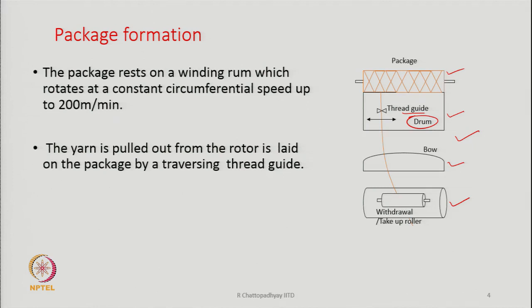The yarn is pulled out from the rotor. The withdrawal rollers — also called take-up rollers — are pulling the yarn out from the rotor and delivering it to the package formation unit, which consists of the package itself and the winding drum.